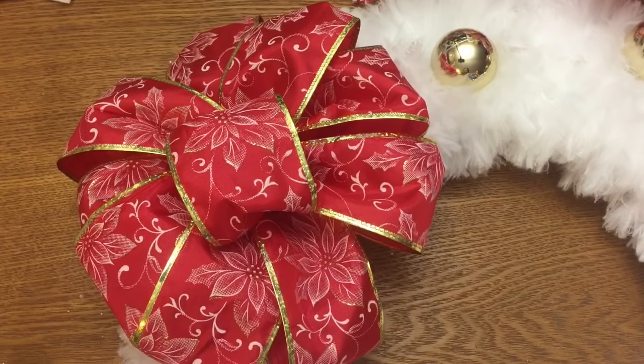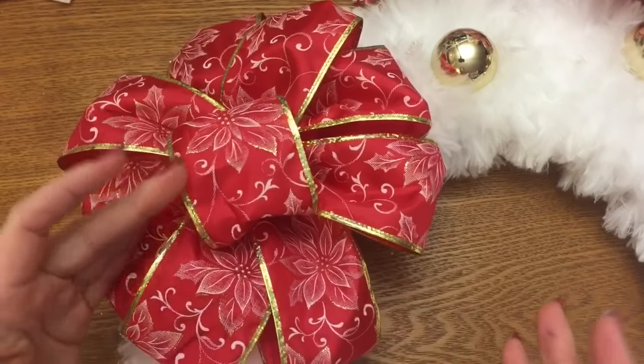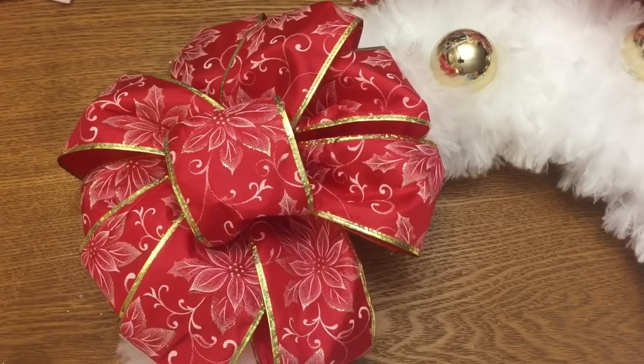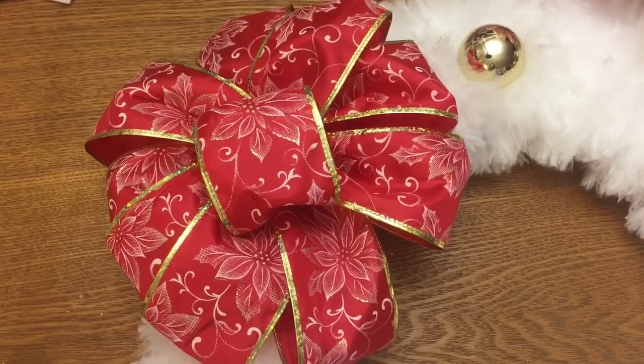I also have a video on how to make a flat bow with non-wired ribbon — it's basically the same as this, but if you want to watch that video I'll link to it down below as well. Please click that subscribe button and give this video a thumbs up, and check me out on my website and on Facebook — the links to both are in the description box. I hope to see you all next time, bye!